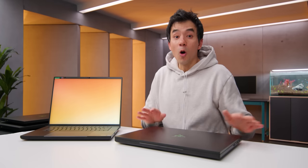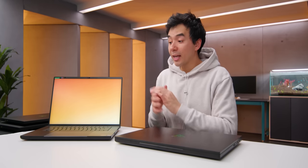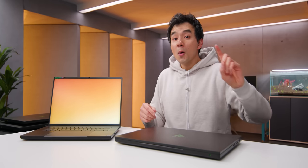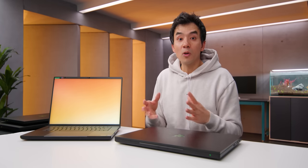Razer recently announced their new Blade 16 and Blade 18. These are all new chassis this year, but just up front, this video is being recorded before the Nvidia embargo, so I cannot benchmark or play games on any of this stuff. I can't test these devices in terms of their performance capabilities, but I was able to check out their design language and the things that they've changed this year in terms of the overall package.